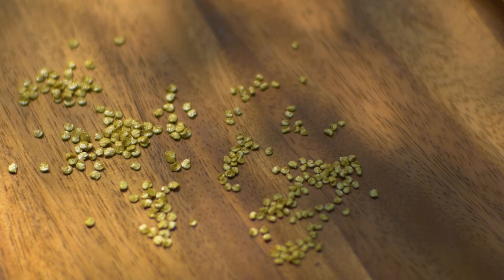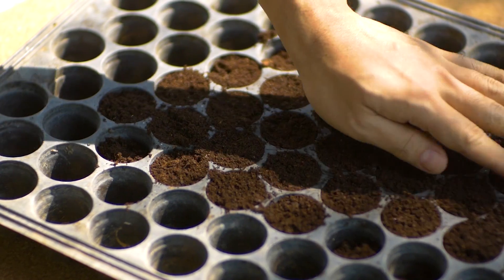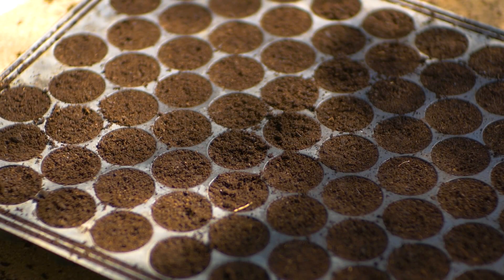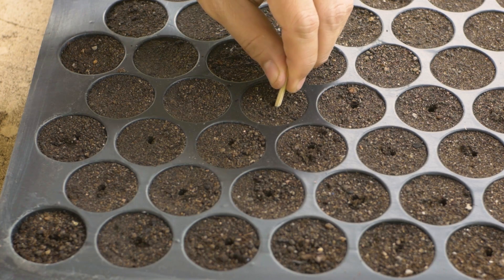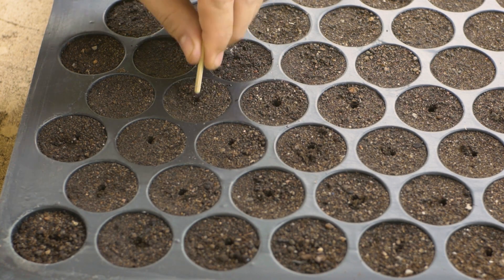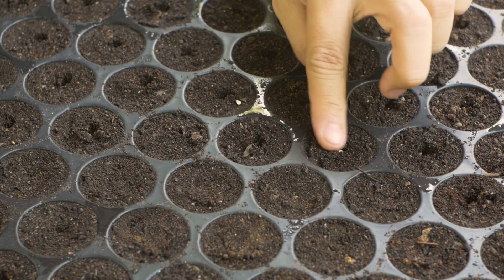Prepare seedlings for a plant population of 26,600 plants per hectare. Place one seed per hole and don't sow too deep — the depth equals the size of two seeds.